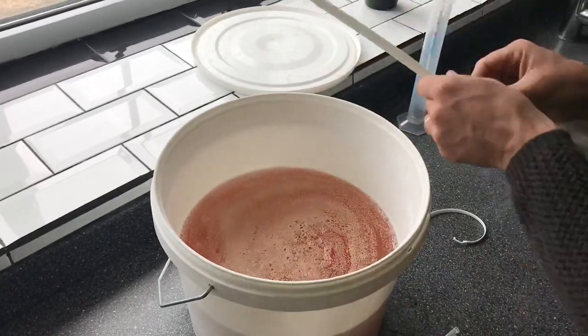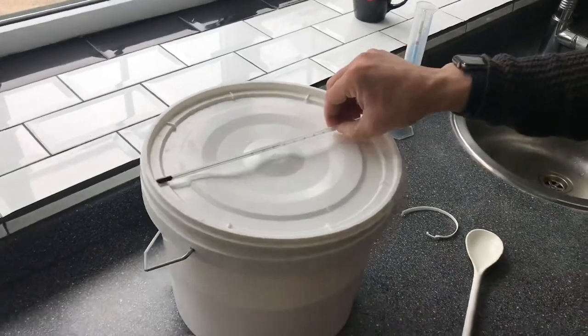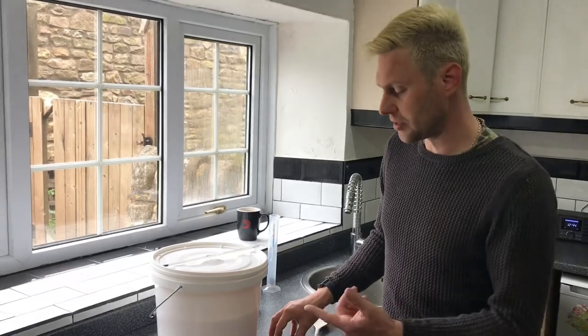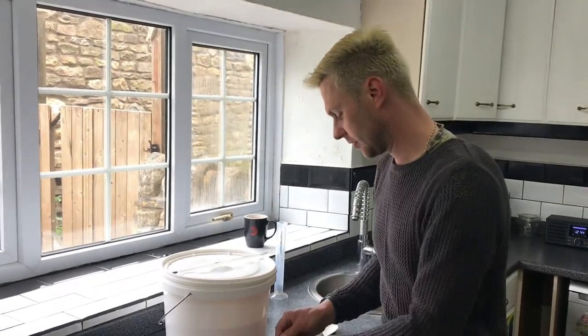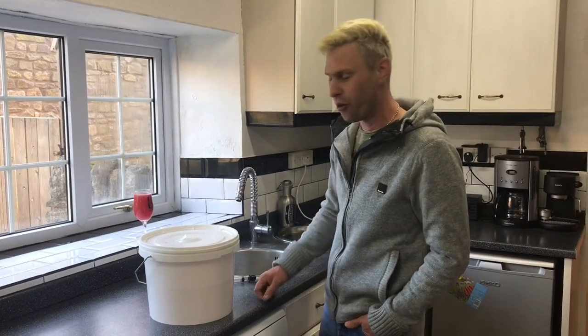The lid goes on loosely, we'll put a thermometer on top so we can check the temperature, and now this goes in my warm cupboard at 20 degrees Celsius for a week. Hey guys — it may have only been a few seconds for you, but for me it's been a whole week, and in here we've got our rhubarb wine.